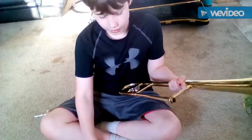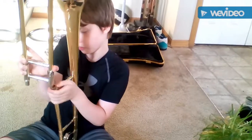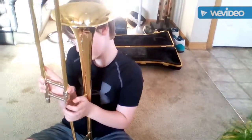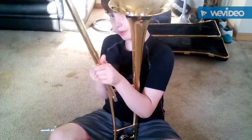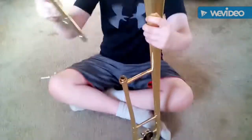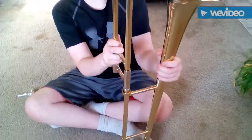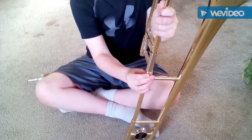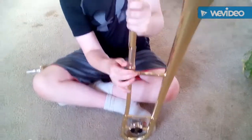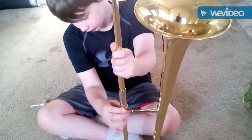So you start with the bell — you grab this, you put it in like this. Then you have it, you put this thing inside. It's perfect, it's in. And then you tighten it using the screw here. You tighten it — that's good enough.